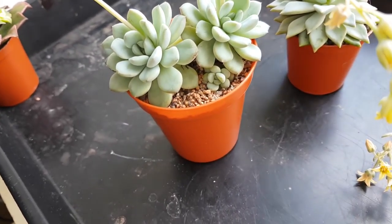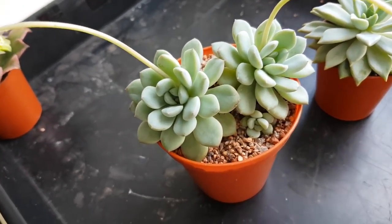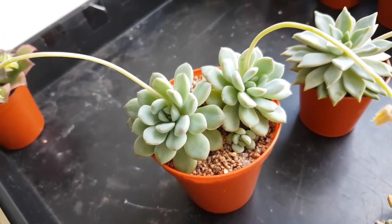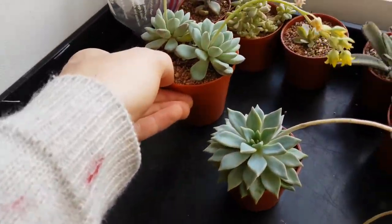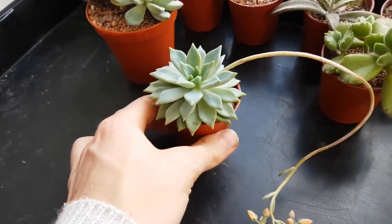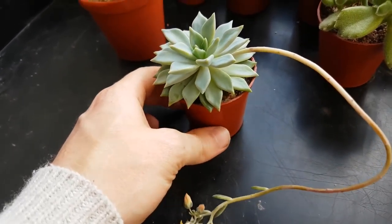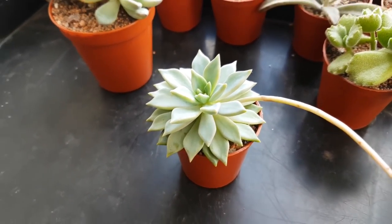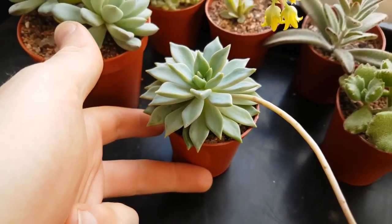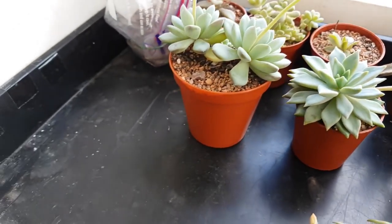I've just recently moved these into a slightly larger pot because they were so root-bound - the root system was incredible - so I thought I'd best move it over. I've also repotted this one as well because it was one of the last ones still in my old soil mix, and I really didn't like it - I found it really difficult to know when to water. I swapped it over and it seems quite happy.